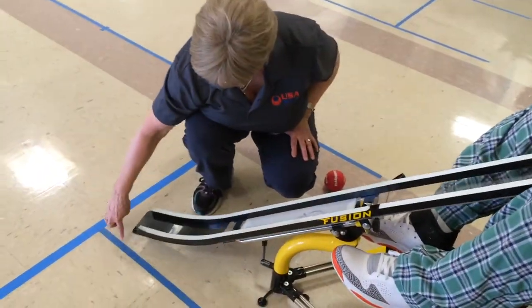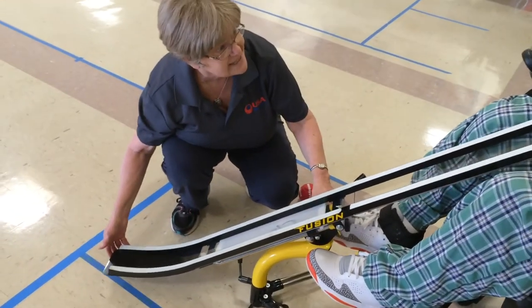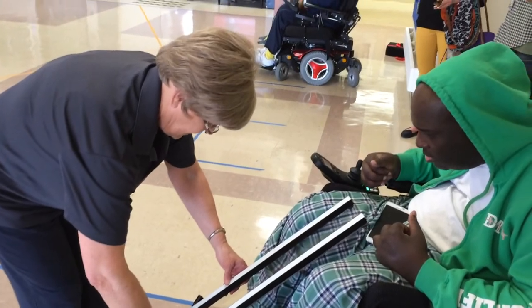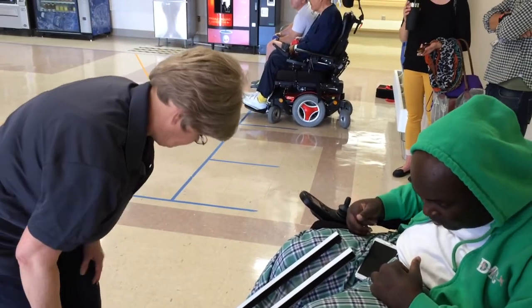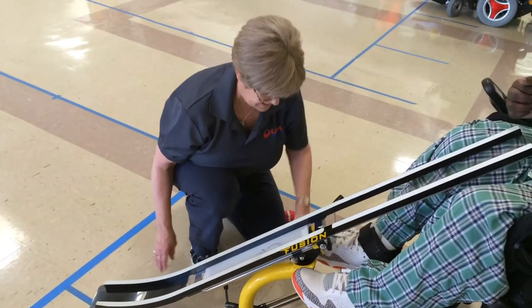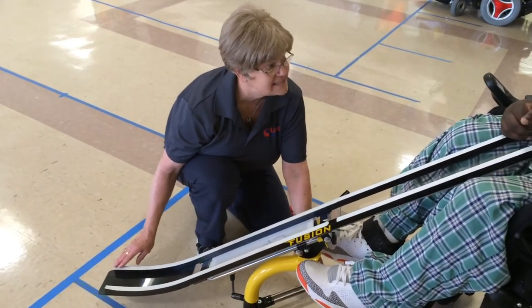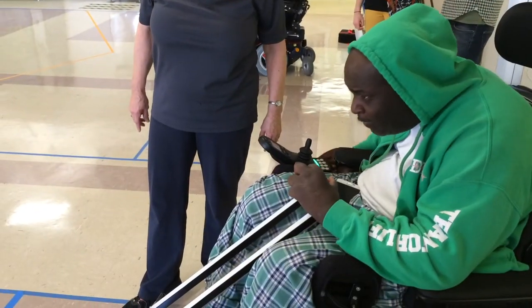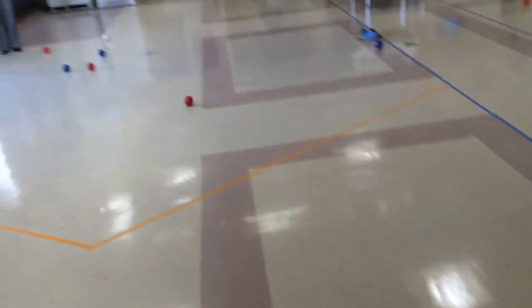The ramp may overhang a sideline. However, the ramp may not overhang the front throwing line. While the ramp may overhang one of the sidelines, the base of the ramp itself may not touch any line. Let's watch this next video to see how the sports assistant can assure that the ramp does not touch any line.